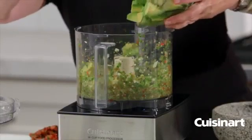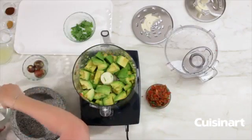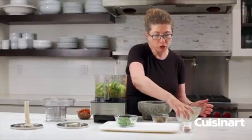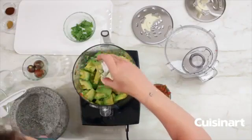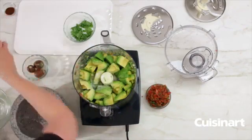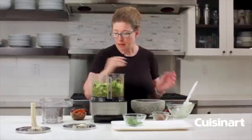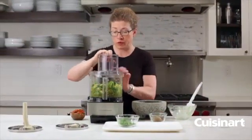Then we're going to add the majority of the rest of our ingredients — first our fresh avocados — and then the last of the ingredients: lime juice, which helps keep your guacamole looking fresh and adds lots of flavor; salt; cumin; and finally chili powder for a little zip. Now we're going to put the lid back on and pulse until it's really creamy.